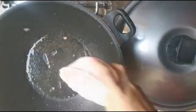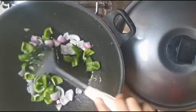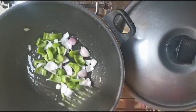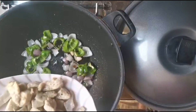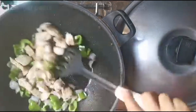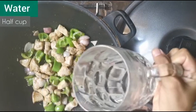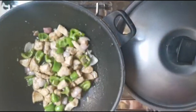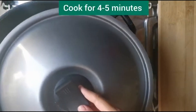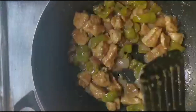In the same pan, add 1 medium onion, 1 medium bell pepper, the prepared sauce, the prepared chicken, and half a teaspoon of ginger paste. Add half a cup of water, cover it with the lid, and cook for four to five minutes. It's ready to serve.